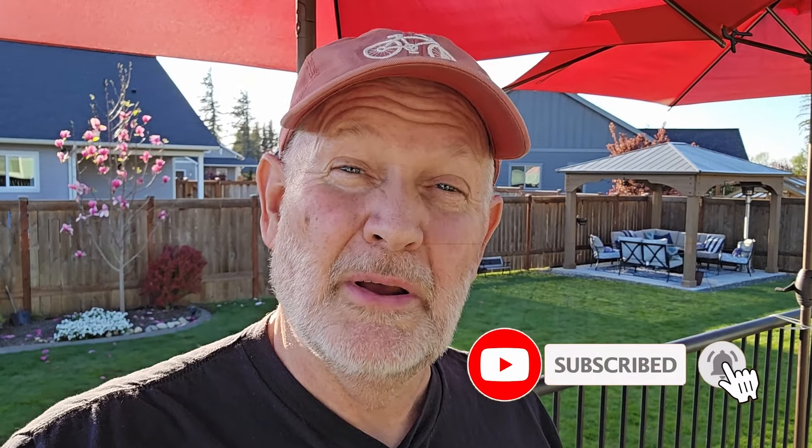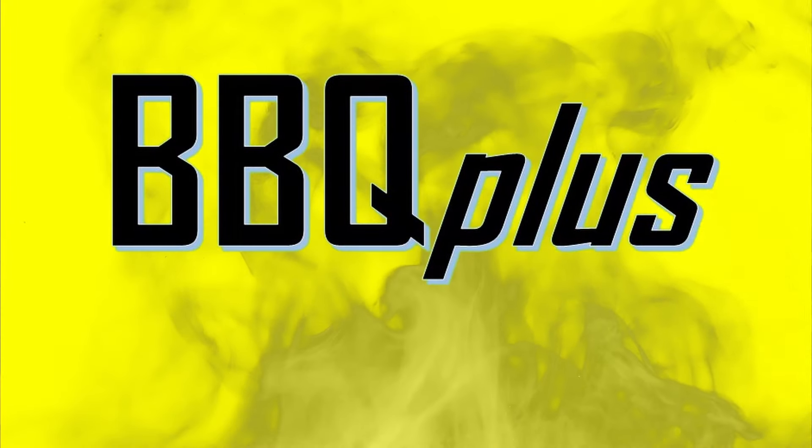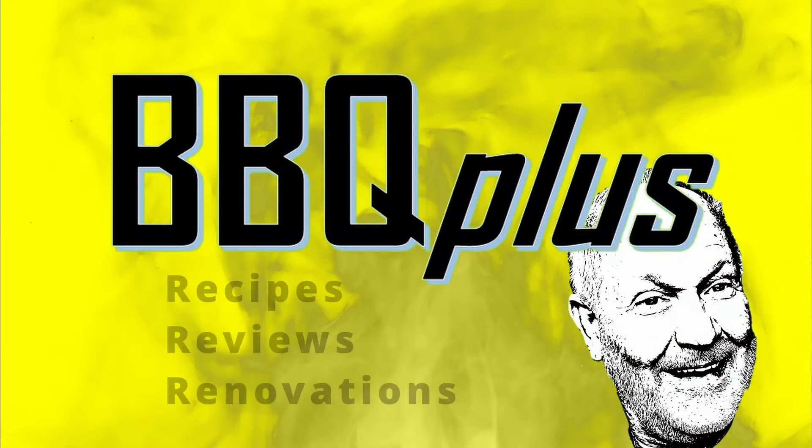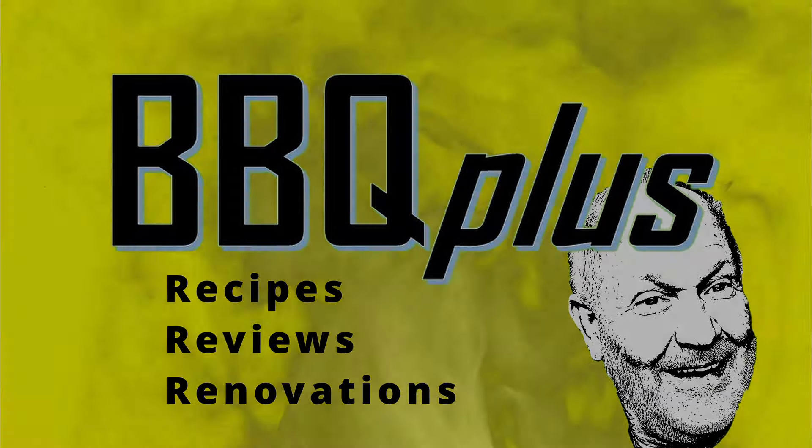Hey, if you like what we're doing here on BBQ Plus, I would appreciate if you would give me a thumbs up and subscribe. Turn on those notifications and give me any comments — I love seeing your comments and responding to those. And the most important thing is to plan what you're going to cook in your backyard this weekend. Thanks for watching. We'll see you next time.